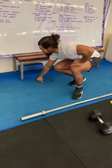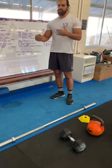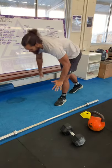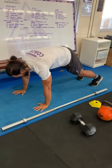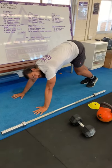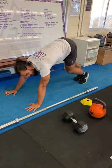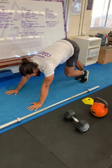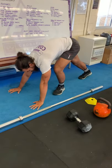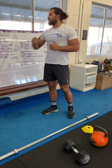Next we have 30 calf pumps — get those calves ready because you've got a lot of double unders ahead. Get into a pike press position and alternate driving your heels down. For the first 10 or so reps spend a couple of seconds longer on each, then get a little bit faster as you roll through, warming up those calves. 30 reps total.